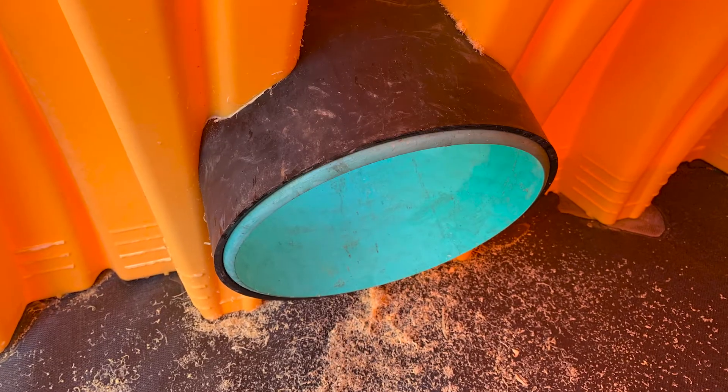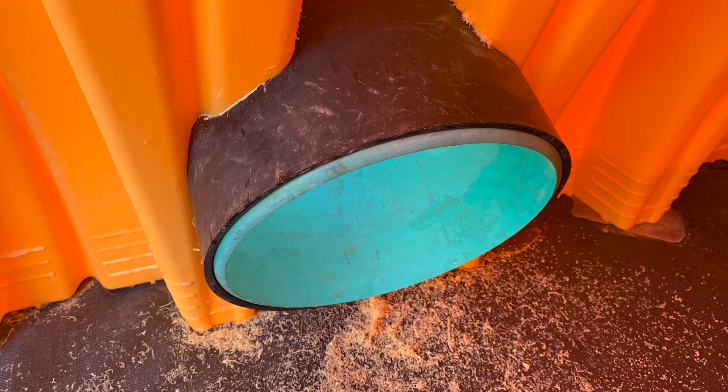Ensure the inside of the fitting and gasket extend at least a couple of inches past the chamber wall. Additionally, make sure the correct ADS woven geotextile fabric has been placed on top of the stone in the area of the Inserta-T connection to prevent scour.